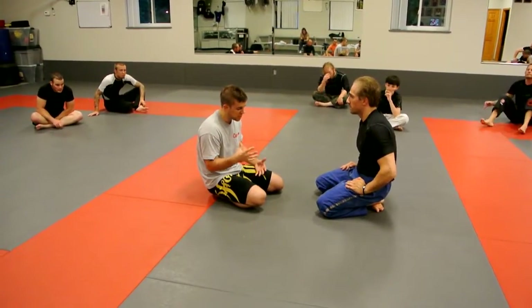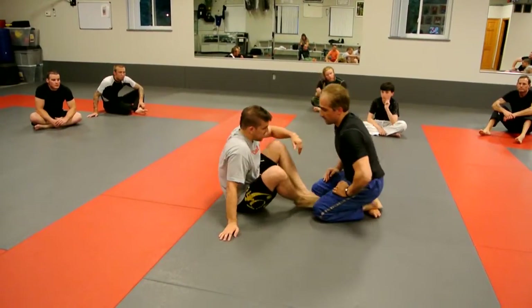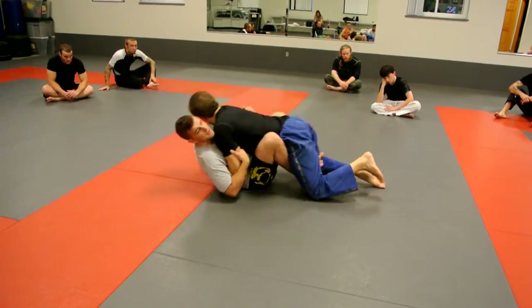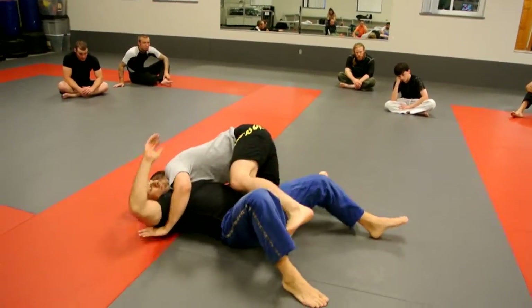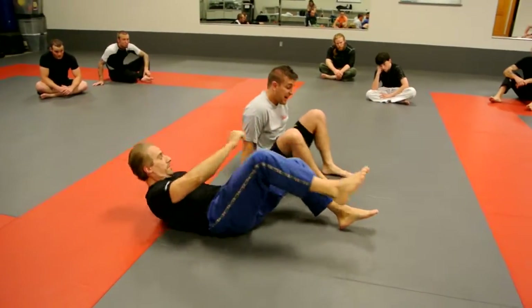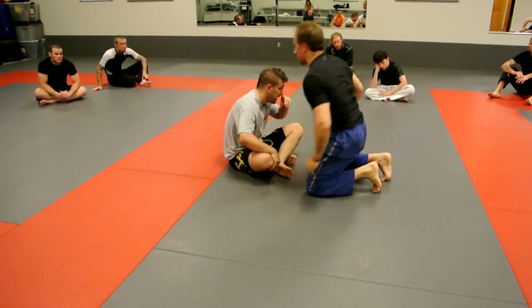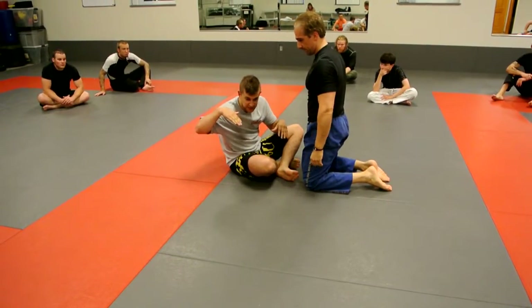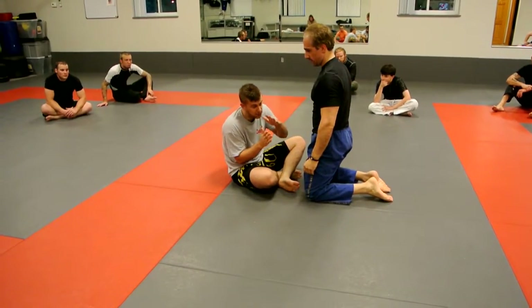The traditional butterfly sweep, the old school version: you got underhooks, pulled them back, elevated, and took them over. What we're seeing now with higher level competitors is a lot less about pulling their weight on top of you, and more about getting yourself underneath their hips as you're tipping them a little bit.